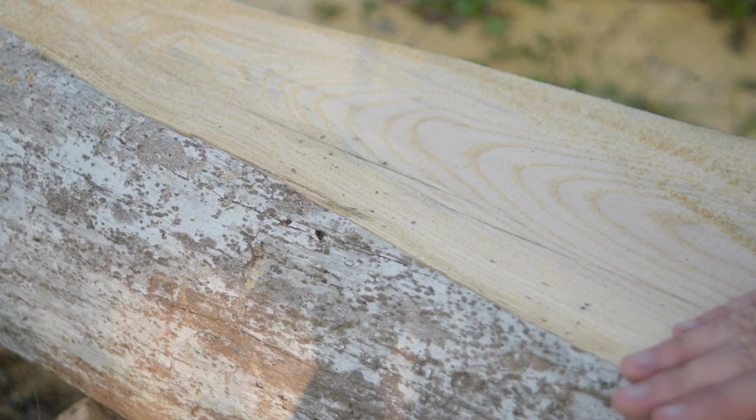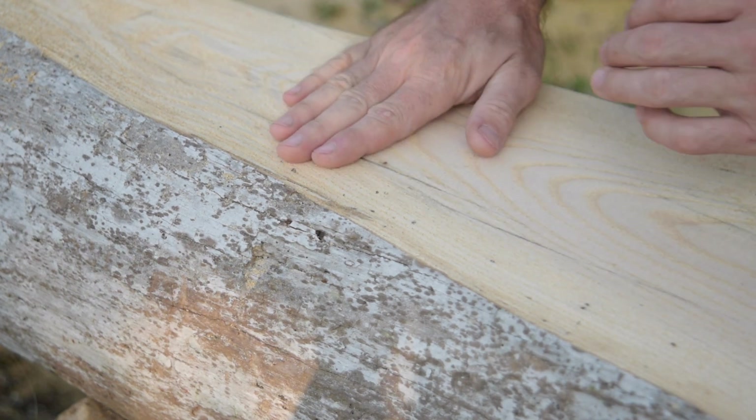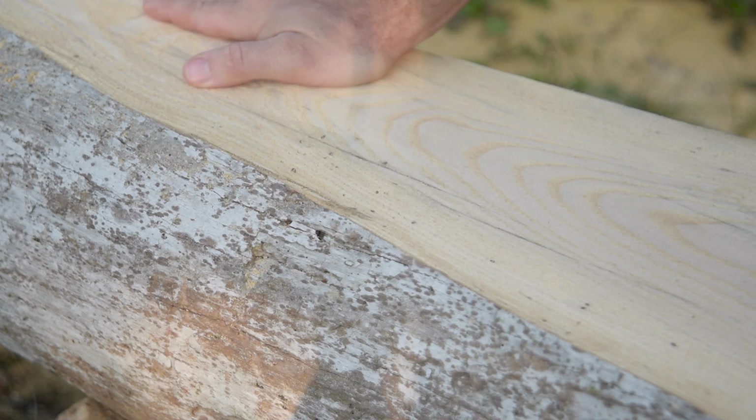Real thin cut. You can see some holes where the bug bored in, but they're not going very deep. I think this is going to be a nice log, so let's take a little more off and get going.